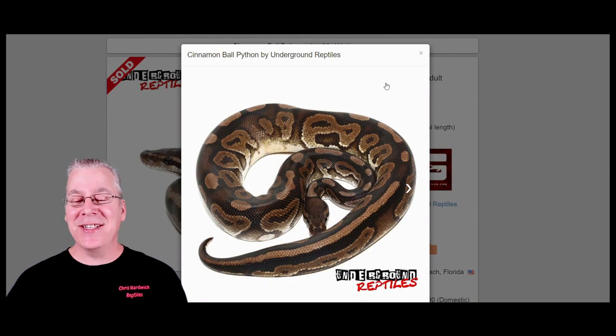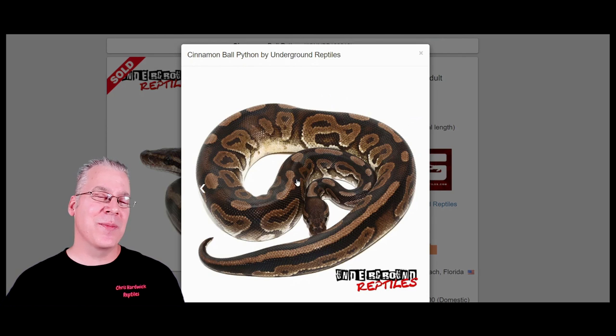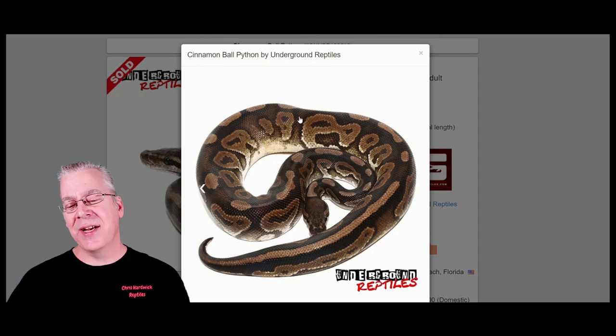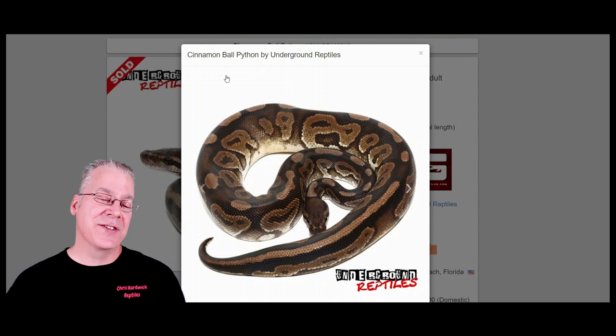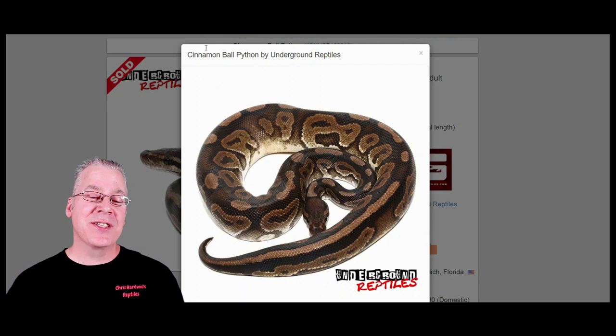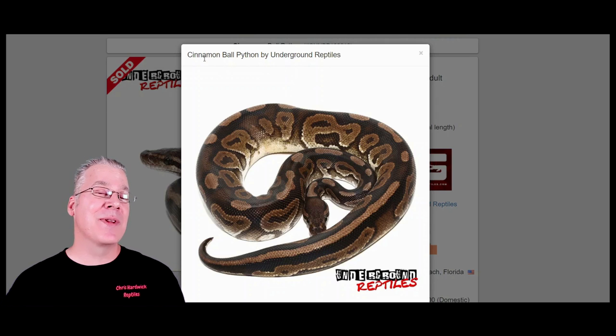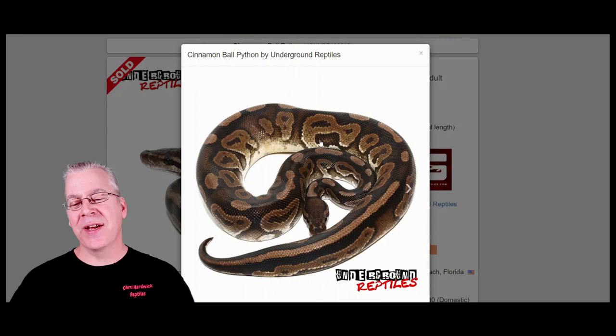If you lined up a whole bunch of cinnamons you'll see they really vary — some of them look almost like a dark normal, which is kind of interesting, and some like this one have a little bit of a reddish color. Some have a really deep coppery reddish color. If you look at a lot of cinnamon combinations, it'll often streak out the sides of the pattern — that's kind of one of the key indicators that you have cinnamon in the mix. Cinnamon is also really similar to black pastel; a lot of people think they're pretty much the same thing, though I think the black pastel is usually a little bit darker, especially in combos, and can have more of a copper color.